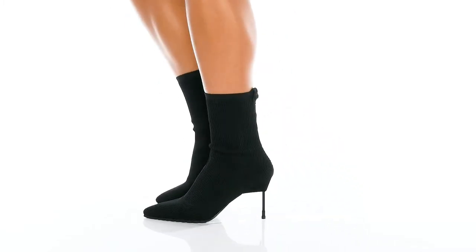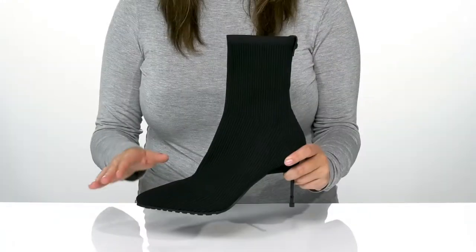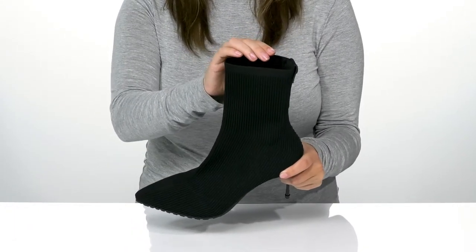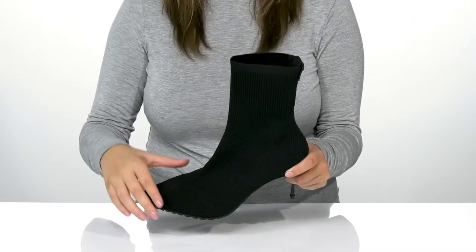Go out in style with your friends while wearing these boots. There is a textile upper which has a sock-like fit. Inside is a textile and synthetic lining with a cushioned footbed for comfort.